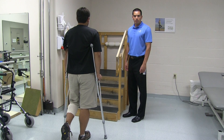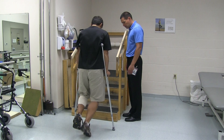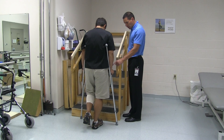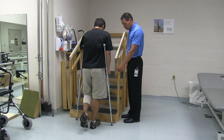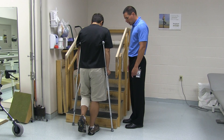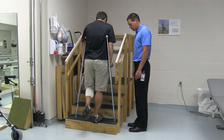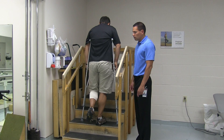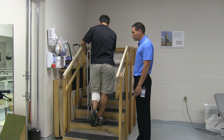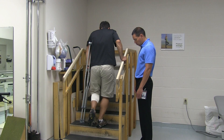If you are not allowed to bear weight through the operated leg, to go up the stairs with crutches, you will first move to the edge of the steps, bearing the weight through the hands of the crutches and remembering to keep the weight off the operated leg. You will lift the non-operated leg up onto the step, followed by the crutches. If you have a secure railing, you will double up the crutches on the opposite side of the railing and then use the crutches and the railing to go up the steps.